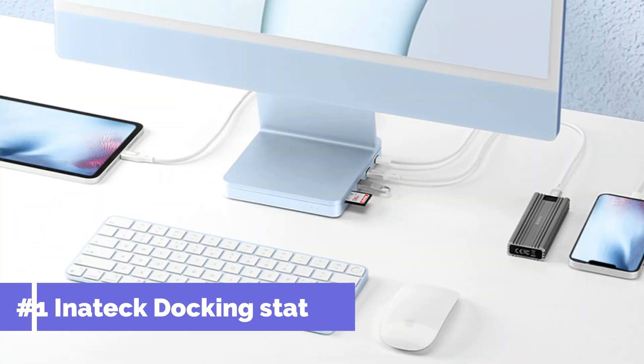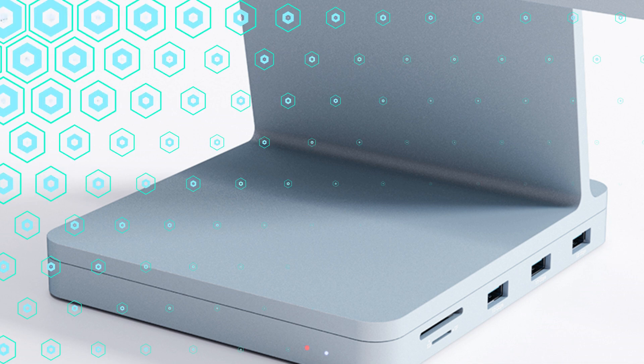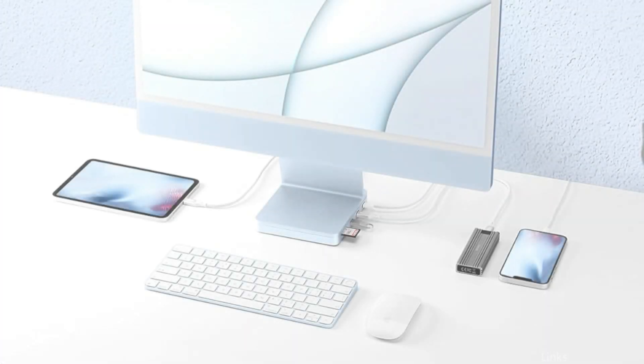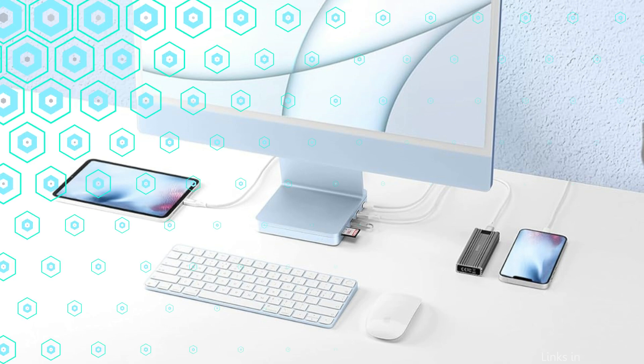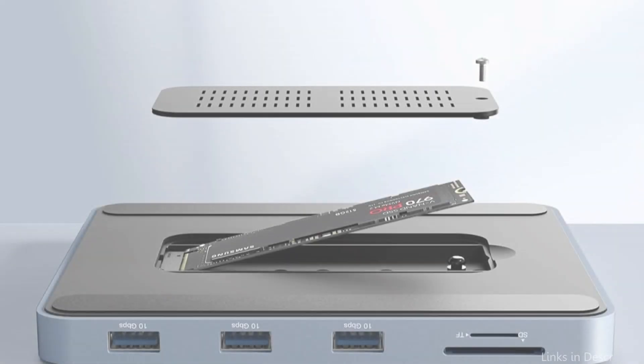At number one, we have the Inatech Dock Station. For iMac M4 owners looking to improve the connectivity and performance of their device, the Inatech Dock Station is an excellent option. With a variety of ports to suit different demands, its sleek design is not only aesthetically pleasing but also incredibly useful. The estimated transfer speed is twice as fast as USB 3.0 because it supports the USB 3.2 Gen 2 standard.